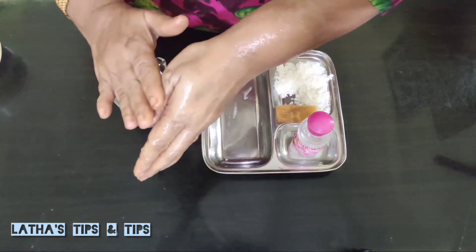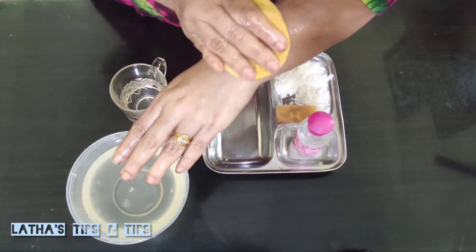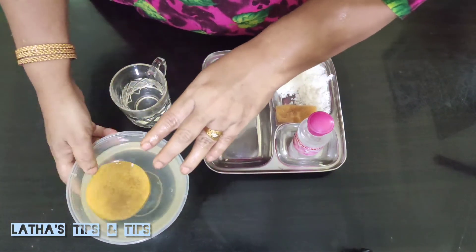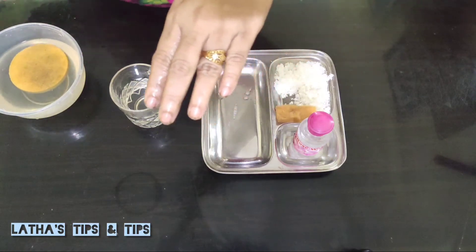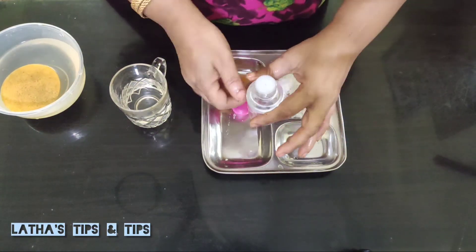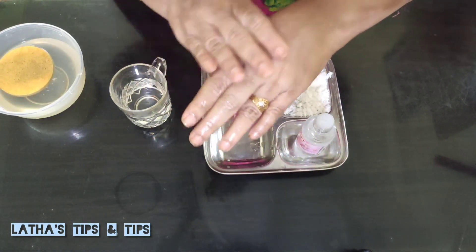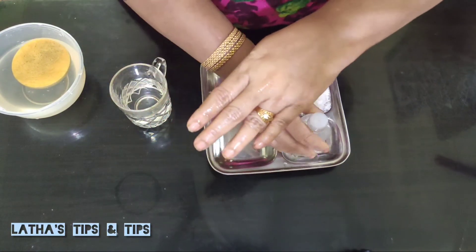I am going to do this on my face. After working the face, add a little rose water, add a little bit of rose water, massage for 5 minutes, and add freshness.